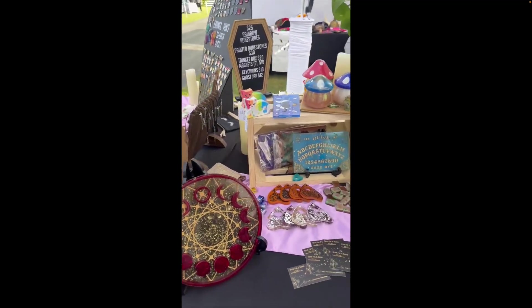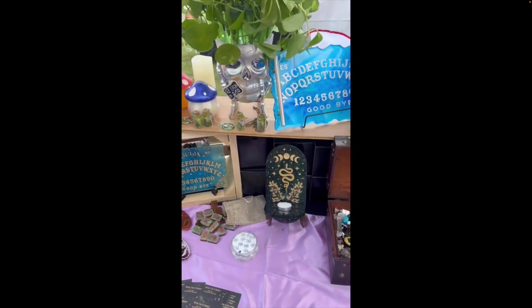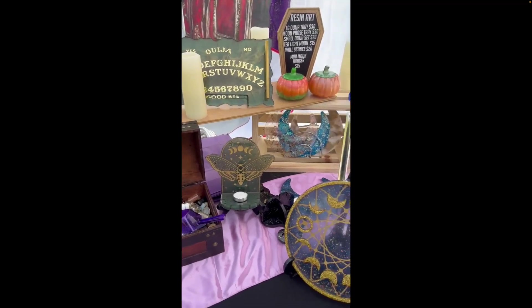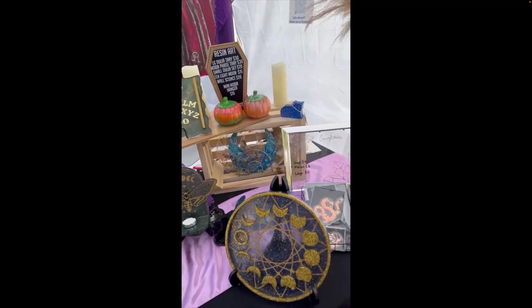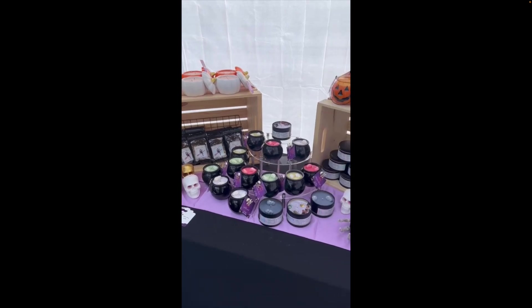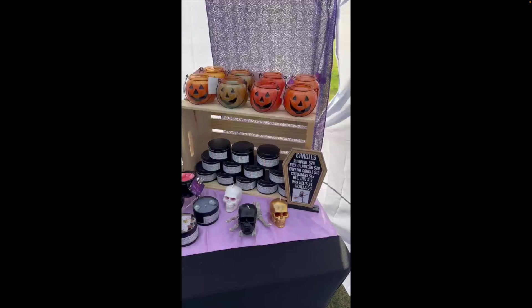Here is the middle table. I believe these are three six-foot tables. And then finally, over here is the last table — mostly candles on this one, which might be a four-foot table. So it could be six, six, four, or four, six, four. Either way, that gives you an idea of what the Z pattern looks like.